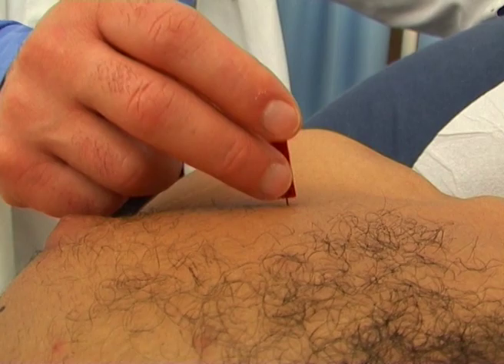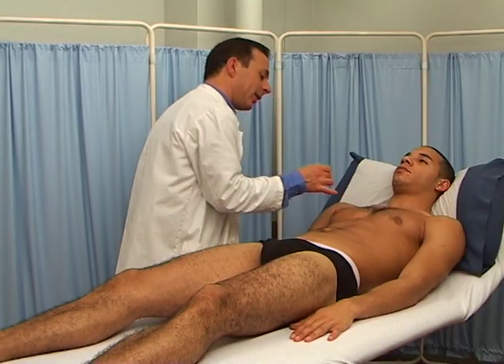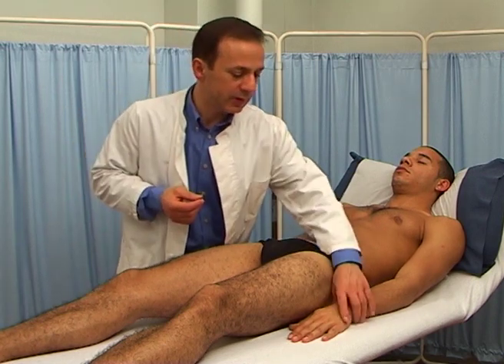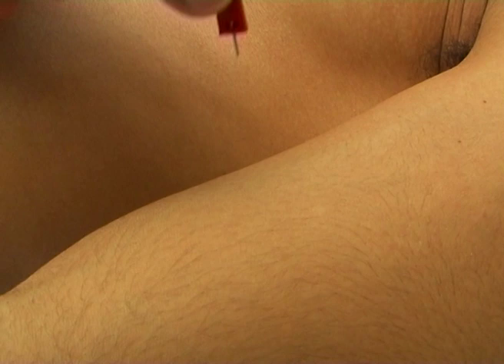Now tell the patient to shut their eyes and begin testing, paying particular attention to clinically important dermatomes or suspect areas. Test in an unpredictable fashion using mostly the sharp end of the pin and less the blunt end.